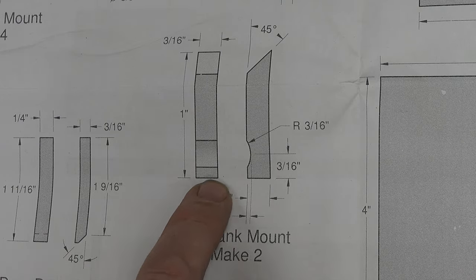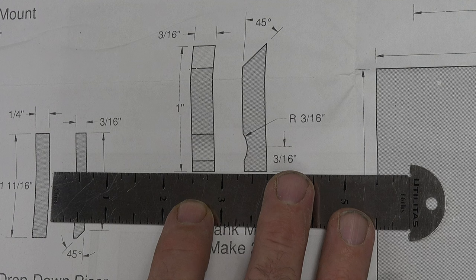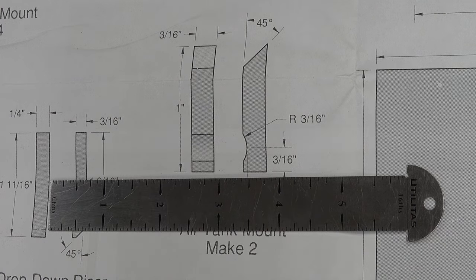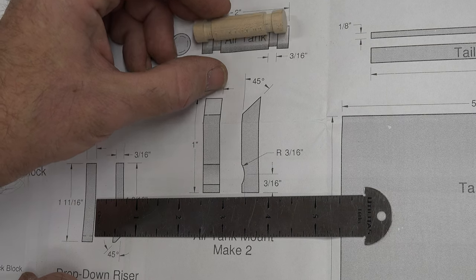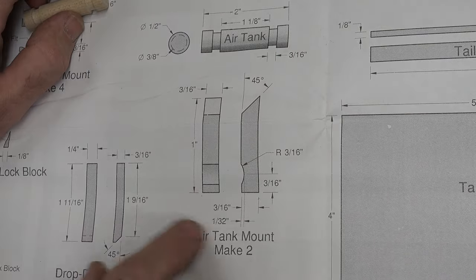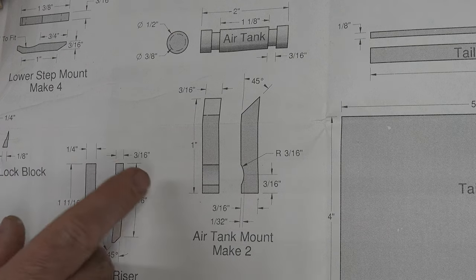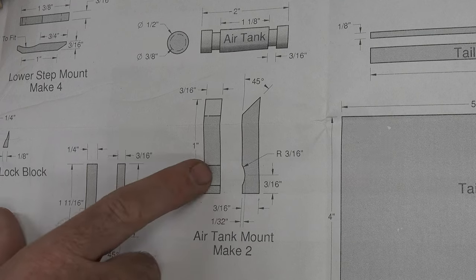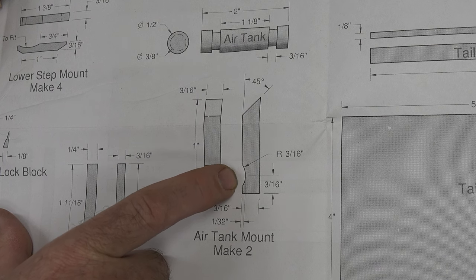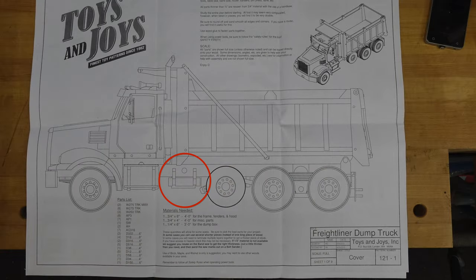Look at how thick this mount is — it says 3/16ths, but I'm seeing it as 3/8ths. Three-eighths is so disproportionate to the build, because the grooves we made in our air tank are 3/16ths of an inch wide. So regardless of what the drawing says, I will be making these out of 3/16th inch stock. I'll cut it to final width and length, then use a 3/8ths circle template for the little radius. I'll cut that at the scroll saw or on the oscillating drum sander, then glue it in place.